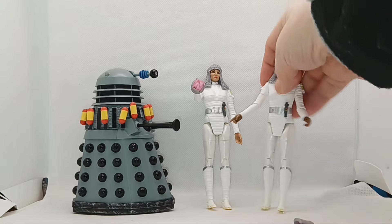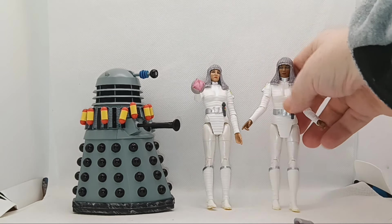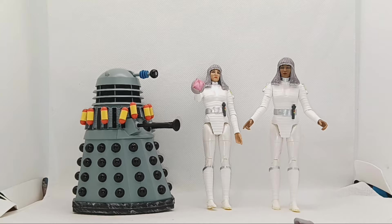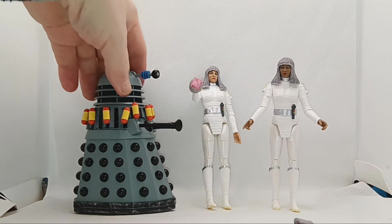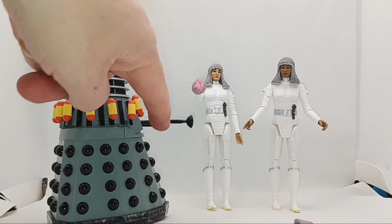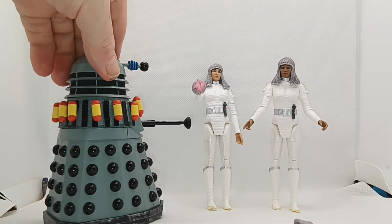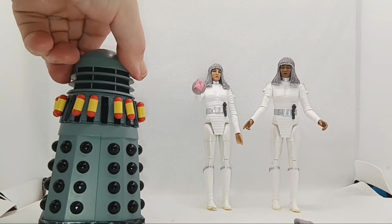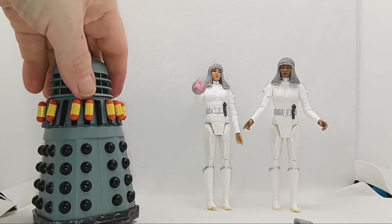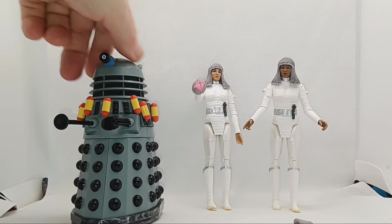They could have painted the plunger — if you look on the plunger there, it's all black. They could have painted that bit silver, which they did on the Five Doctors Dalek. But it's a nice Dalek. I like the scuff mark on the base. Would have liked to see a bit more weathering overall.